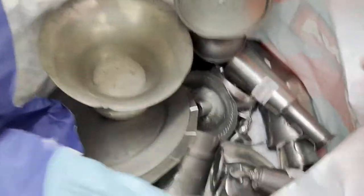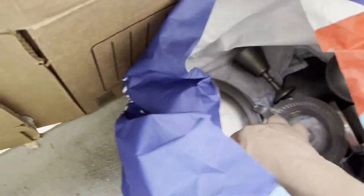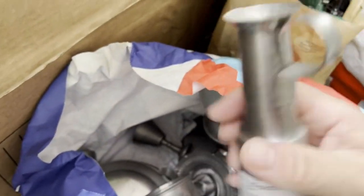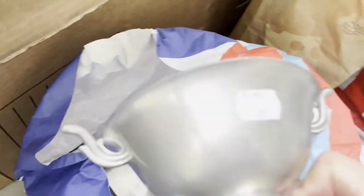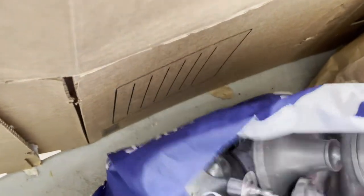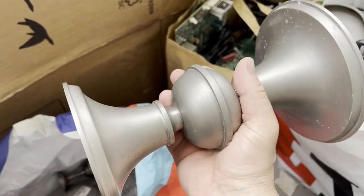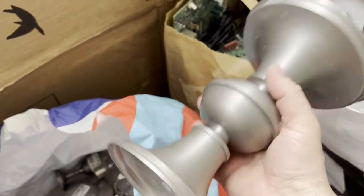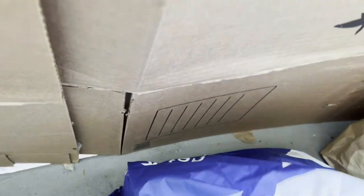This bag is full of pewter — all kinds of stuff: plates, candle holders, some kind of tankard or drinking vessel. Everything is going to be melted down into ingots. Just this one piece is probably going to give me at least four ingots — it's probably two to three kilos, quite heavy and quite nice.